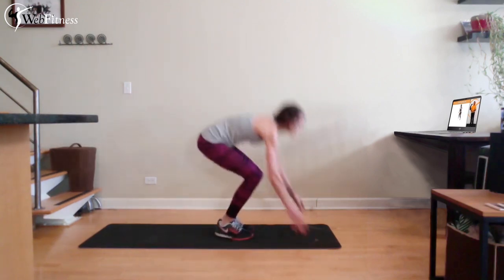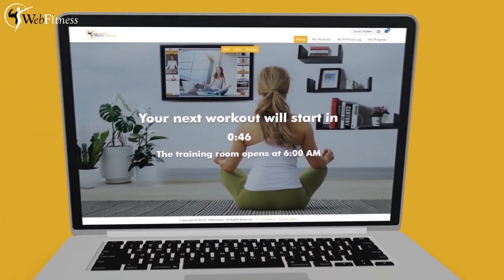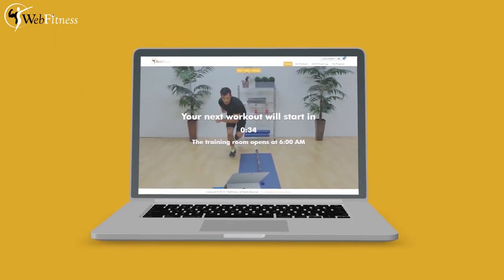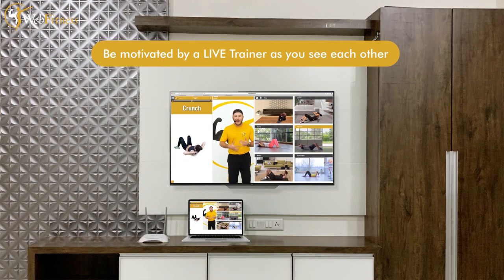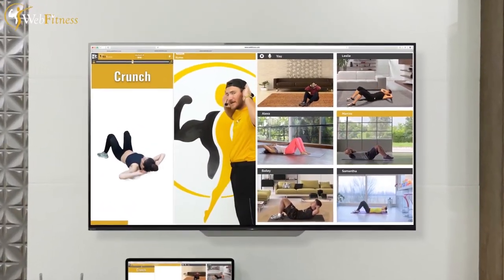All we ask for is a laptop and a good internet connection — that's it, it's as simple as that. There's no special equipment needed whatsoever. You can even hook up your laptop to your TV; that choice is yours.